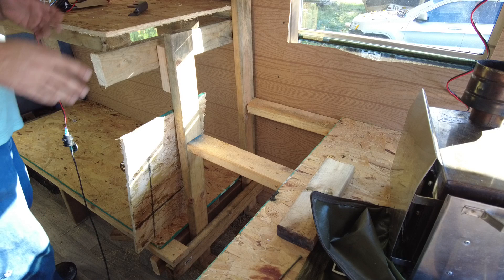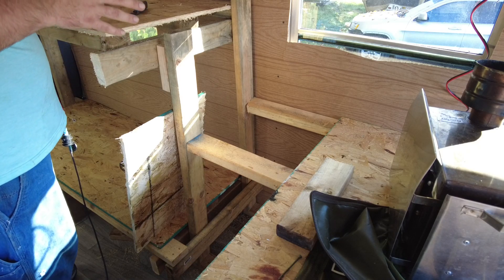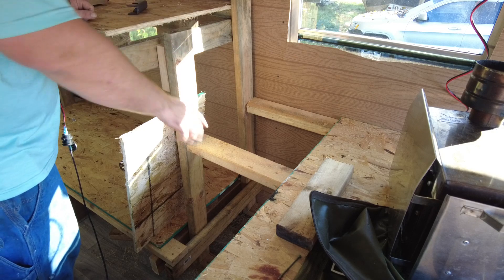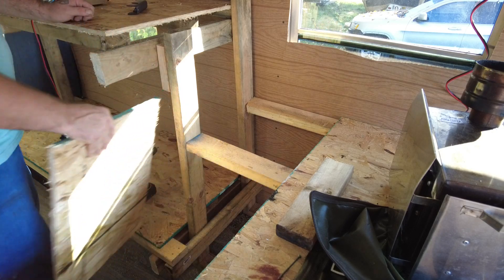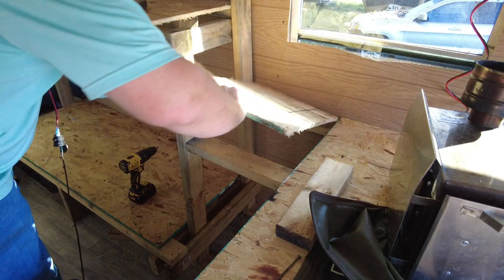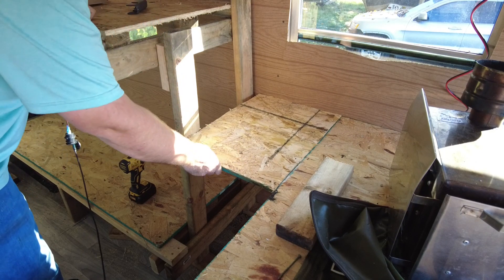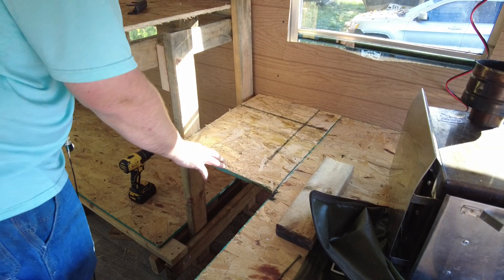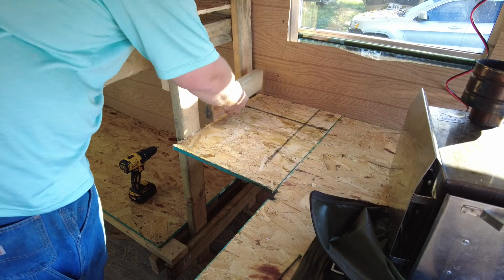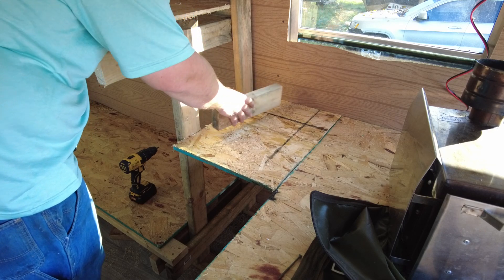Okay, so we are starting building the fire break, I guess you'd call it, for the wood stove. So I installed this board, and now I'm going to install this board. And this is fine that there's a little bit of a gap there, because that's actually going to get filled in with some more wood.